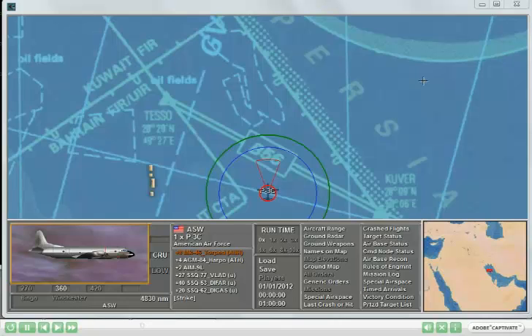This segment shows the use of sonobuoys in modern air power. In this example, I have a P3, and loaded on the P3 there are several examples of sonobuoys that I can deploy. These are indicated by the designation U, and you see that I have three to choose from.